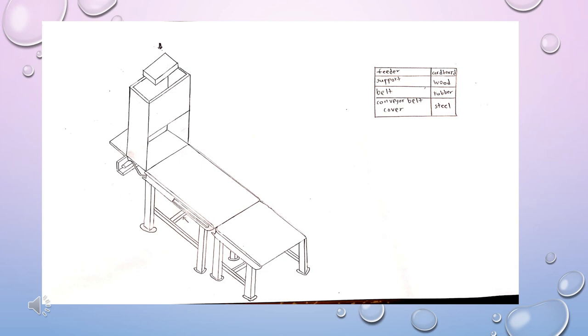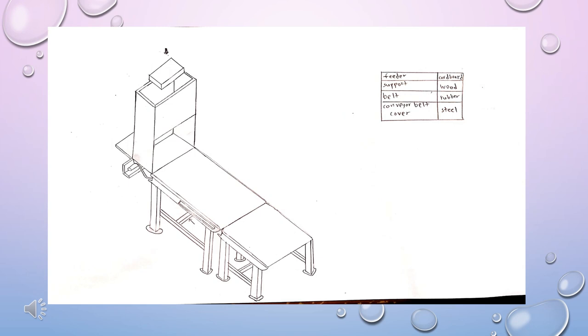I would like to present the material of the whole component followed by my mechanism. Firstly, the vertical feeder is fixed at a position not more than 15 cm from the platform of the conveyor belt and is made out of cardboard. The support of my conveyor belt is made of wood and its stability is strengthened by adding wood between the legs of the support. The foot pad steel tube is applied to increase stability.